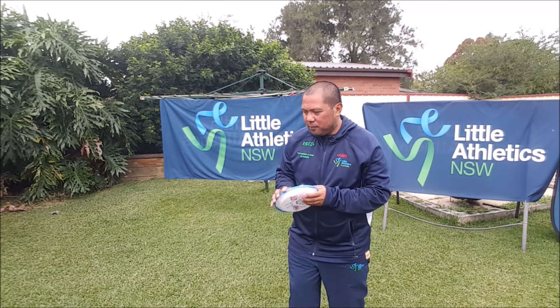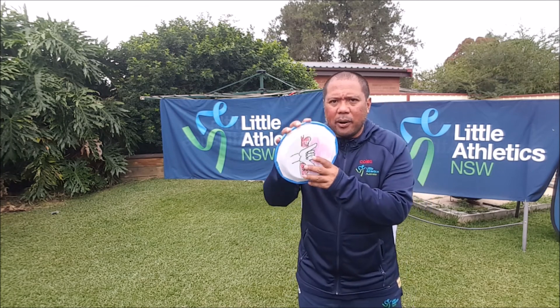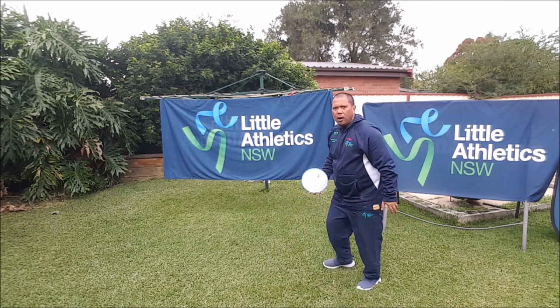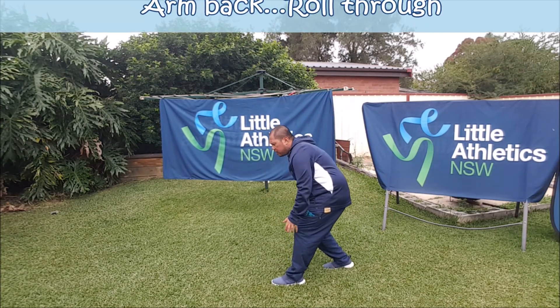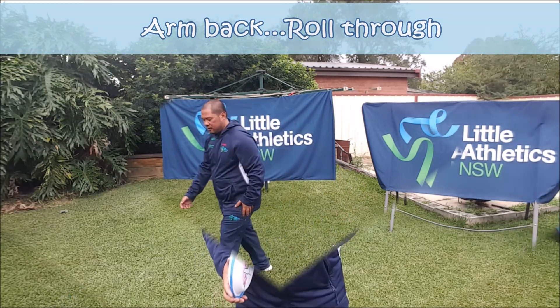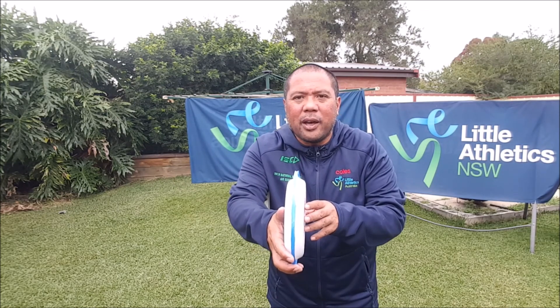Now we know how to do over the waterfall, we're going to learn how to do the discus roll. It's a little bit like ten-pin bowling. Hold the discus the way we've been practicing. Opposite foot in front, bring the arm back. Here's a little tip for you — make sure this edge is always pointing forward. Now remember that thumb: make sure that thumb is pointing to where you want it to roll.